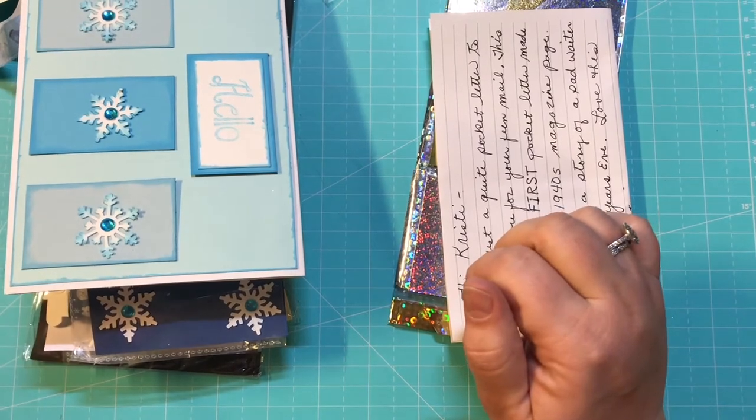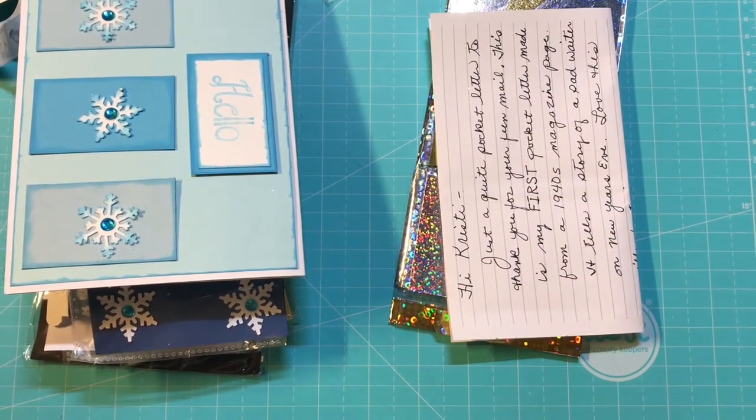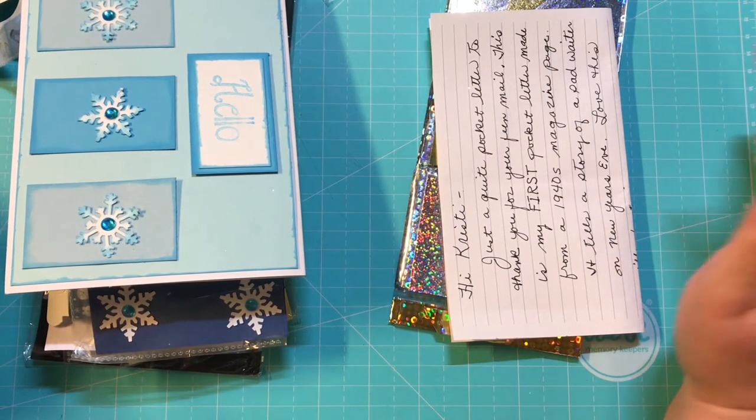Hey everyone, it's Christy with Anchor Life 5. Welcome back to my channel. Appreciate y'all stopping by and joining me this afternoon. I have two pocket letter shares that I want to share with you all.